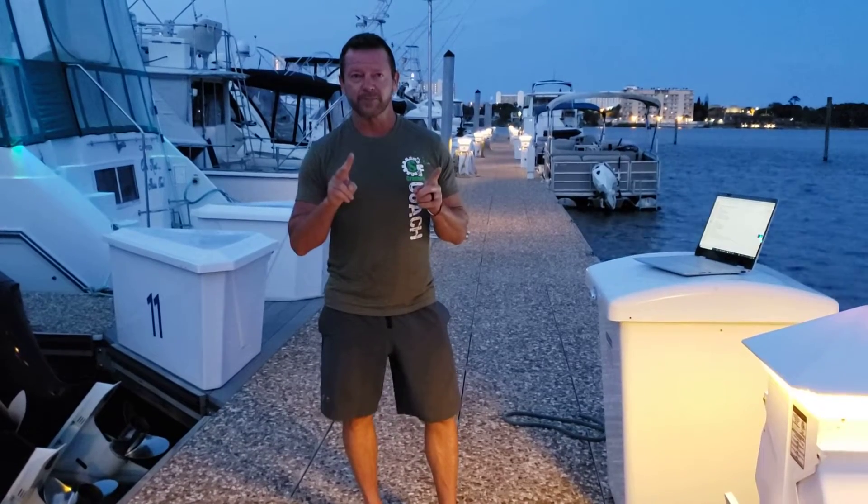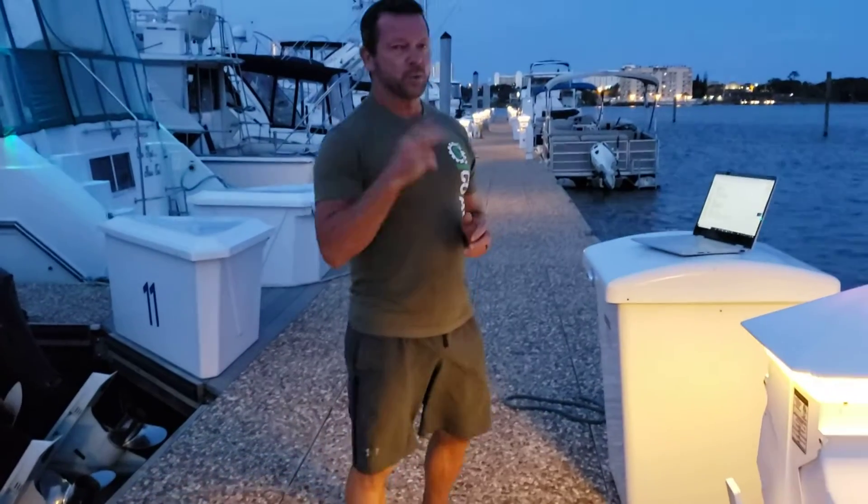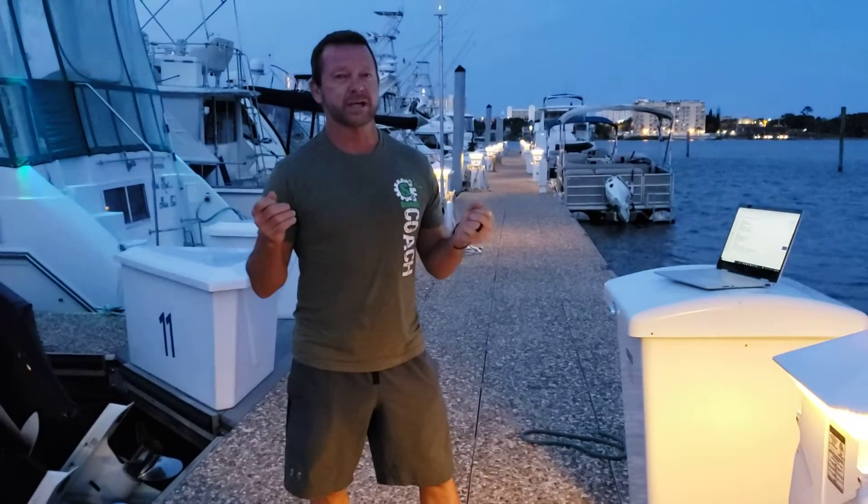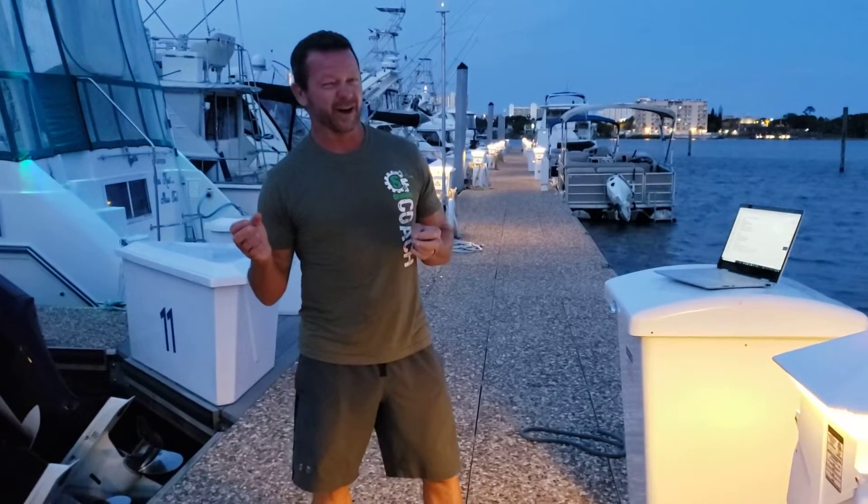You have a 20-minute AMRAP. All the same movements, but we're going to do them with two dumbbells. To me, it's going to make it a little bit easier because you don't have to worry about your body position. You're going to do a 200-meter run. You're going for 20 minutes, so make sure you're not going all out on these 200 meters. Think about a 5k pace, or maybe a pace where you can say two to three words — because it's fairly long for 20 minutes.